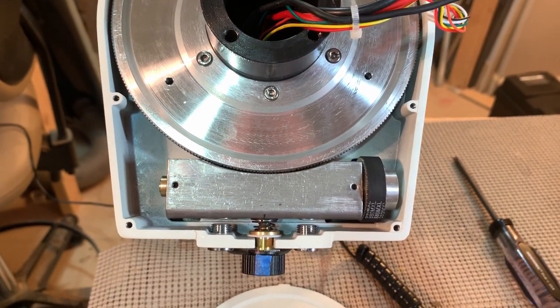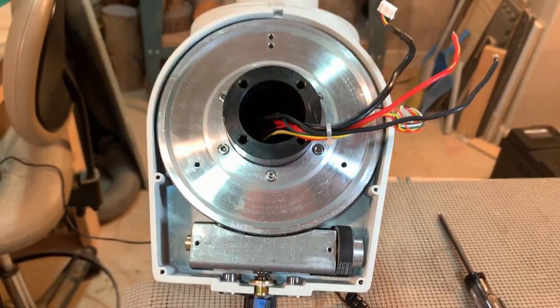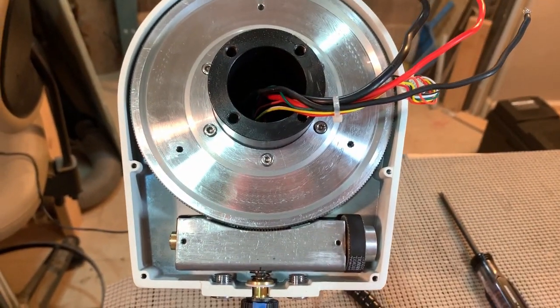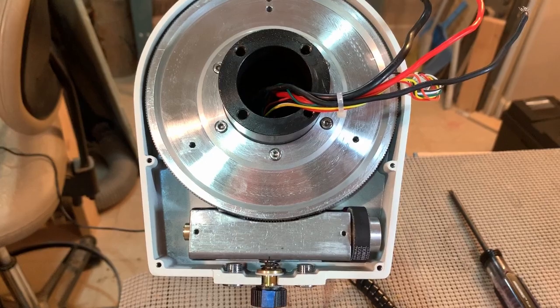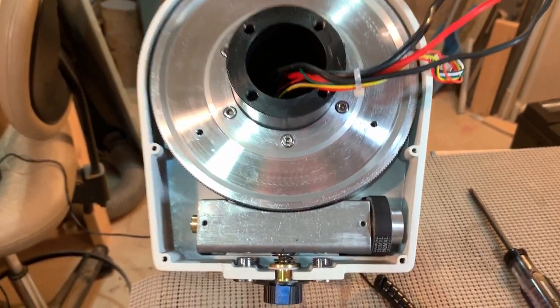I wanted to get a really good idea of what the gears were like in the CEM60 here. So I took the declination plate off and the cover plate off. I'll have some still shots of that probably at the end of the video to show you, because you actually have to turn it sideways to get to some of the little screws.